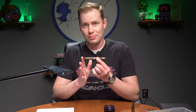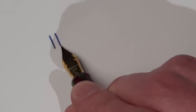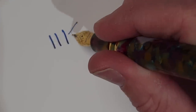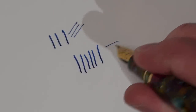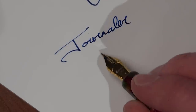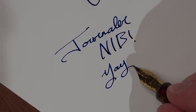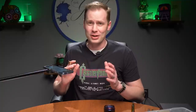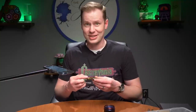Next up is the Journaler nib by the delightful Gina Salarino. This started off as a medium nib, but Gina has ground it to a nice sharp stub that will give you really crisp down strokes and side strokes at different widths — thick down strokes and really thin side strokes. You've got two in one here, which makes it a lot of fun to write with. Gina's awesome; this is enjoyable.